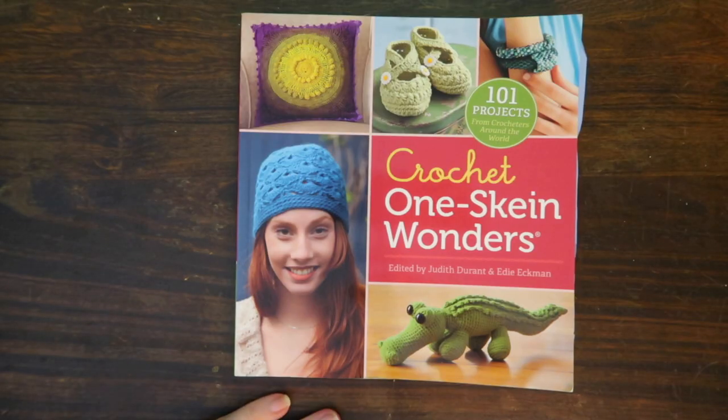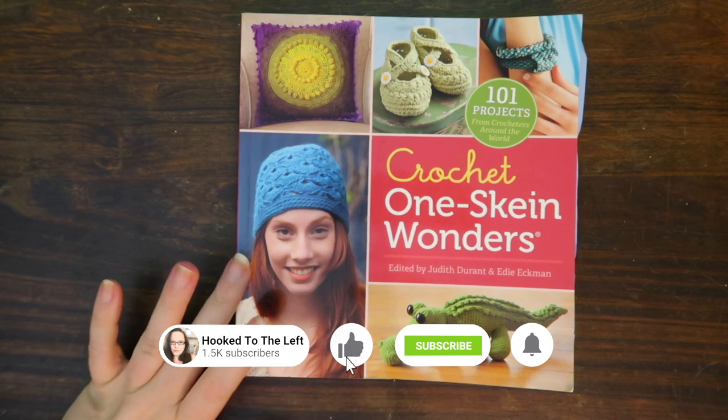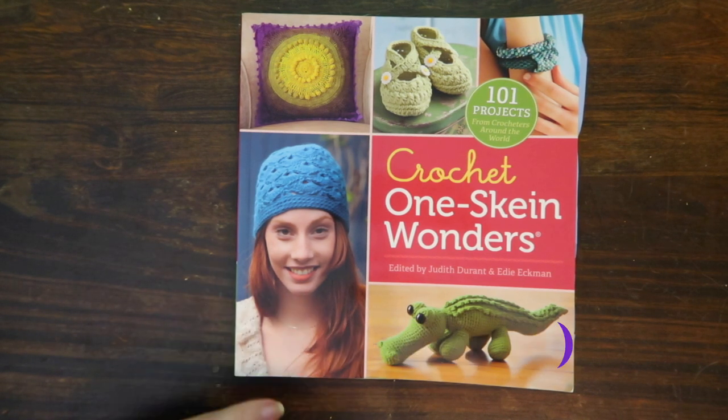Hi everybody, welcome back to my channel, and if you're new, thank you so much for joining me. If you're a fan of all things crochet — reviews, projects, yarn, all the good stuff — go ahead and hit that subscribe button down below and don't forget to hit the bell so you're reminded each time I come out with a brand new video.